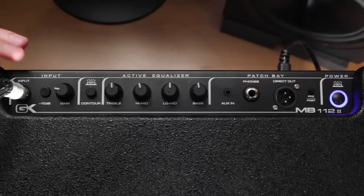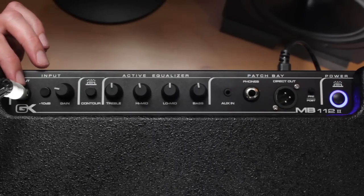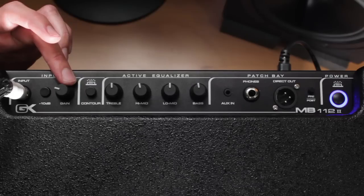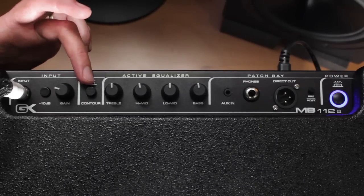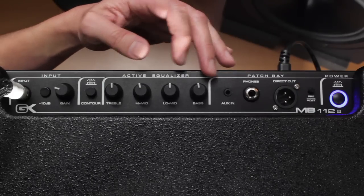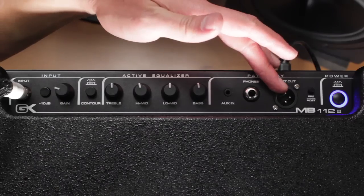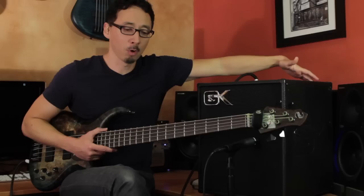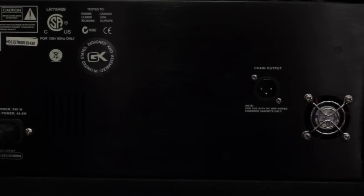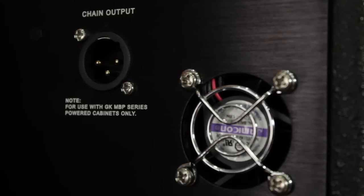So the top panel, starting on the left side: you've got your input jack, your input attenuator, your gain or volume knob. Then you have your contour switch, which is a bit of tone shaping. You have your four-band active EQ, an aux in which takes an eighth-inch stereo mini plug, a headphone jack, your DI with pre and post EQ, and then your power button. On the rear panel, you have your chain out, which allows you to connect to GK's MBP series of powered extension cabinets — which are awesome. Very cool feature. And then you have a fan that keeps things cool.